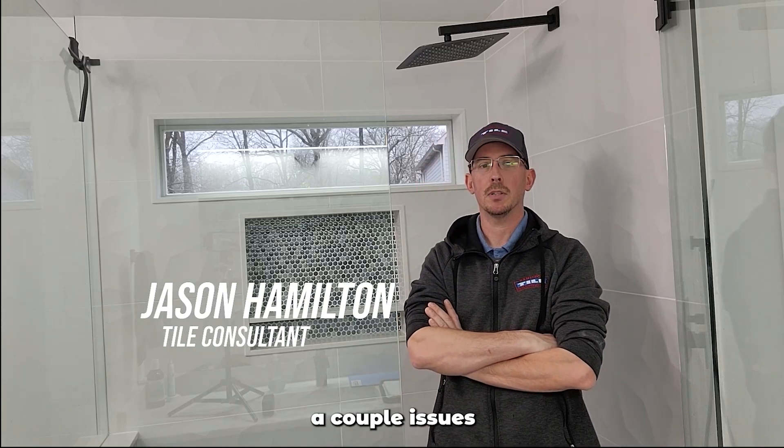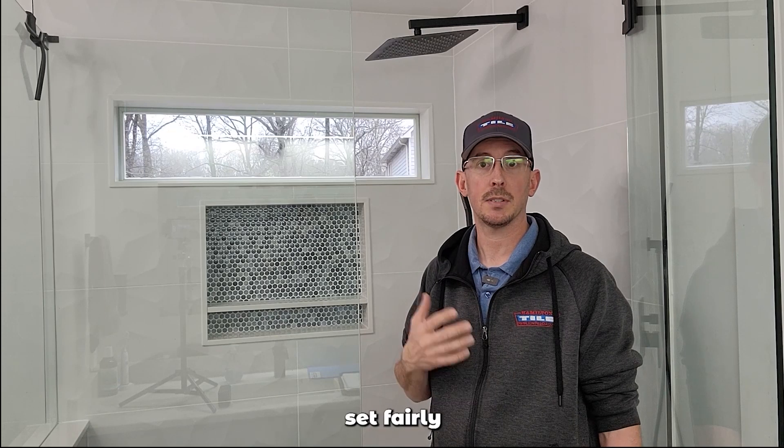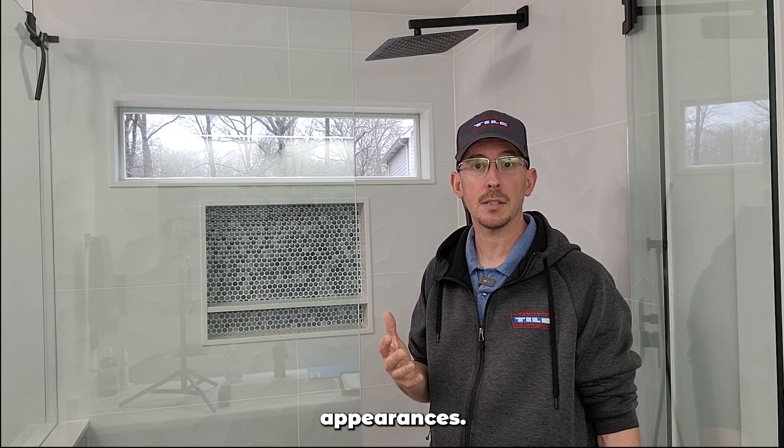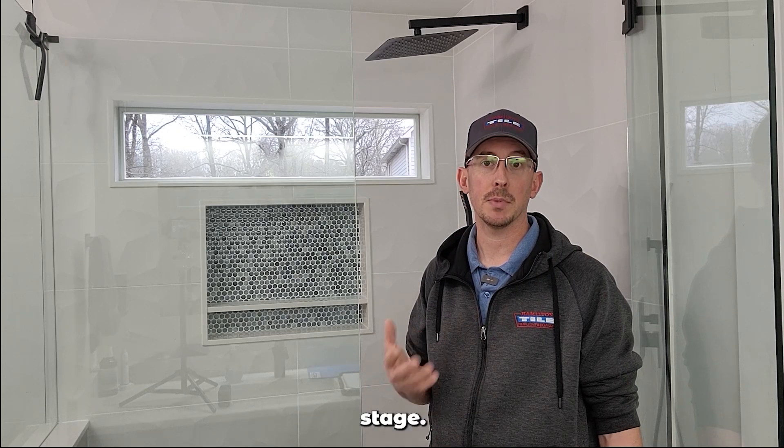We were contacted by the homeowner. She was having a couple issues with her shower. Let's see what we've got going on. It looks nice. The tile was set fairly well from outside appearances. All the problems with this one are underneath with all the waterproofing and the prep stage.